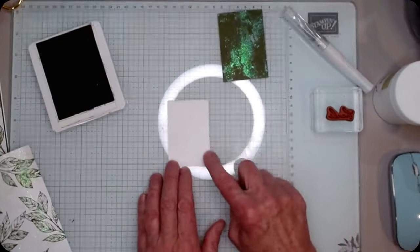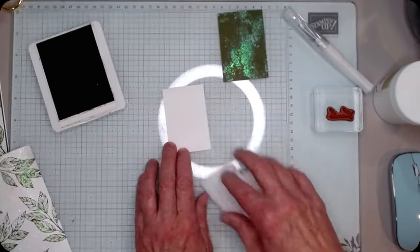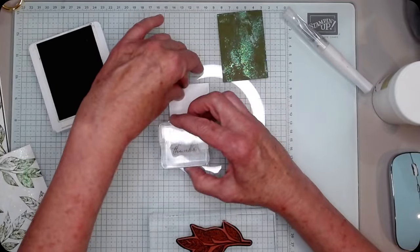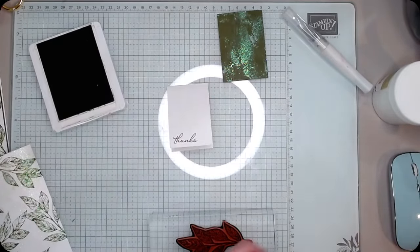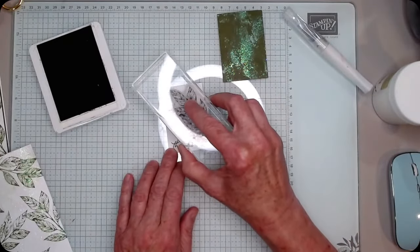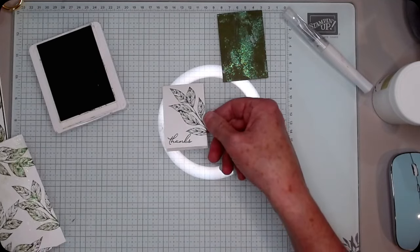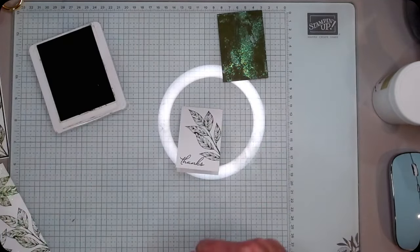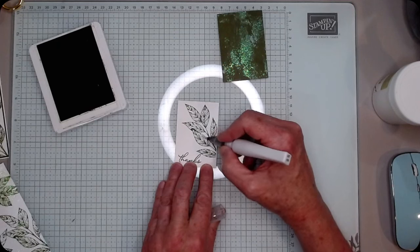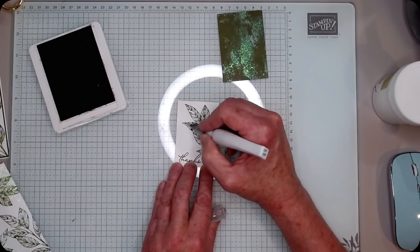I've got some more stamping to do on this piece — this is a two by six, fold it in half to make it two by three. I'm going to add my leaf again, and because that leaf looks so plain next to this, I did a little Wink of Stella on my leaf. That's also going to blend that dark Mossy Meadow so my leaves are going to be a little shaded, which I really like.